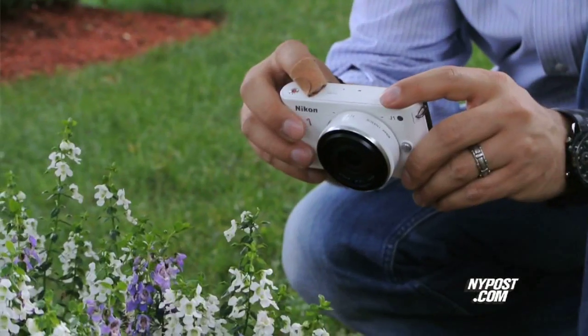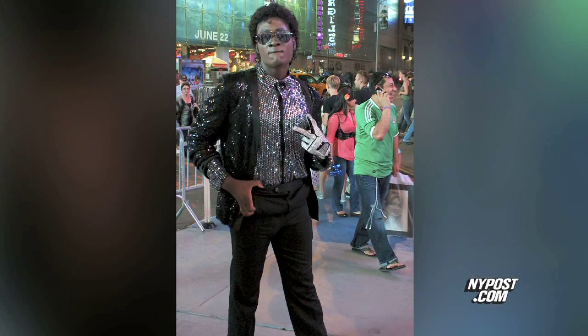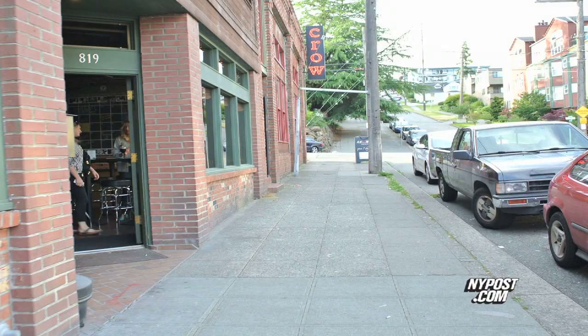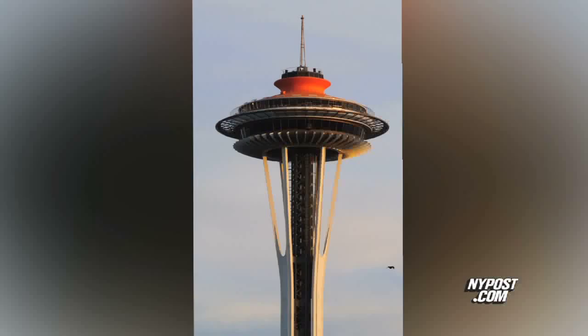I used the Nikon J1 to shoot some really cool stuff — Joan Rivers performing and photos of New York City. I didn't use the flash and you can see it does well in low light. I also shot great photos and videos on the J1 while on a recent video journalism assignment in Seattle, and I absolutely love it. I think it's a great camera.